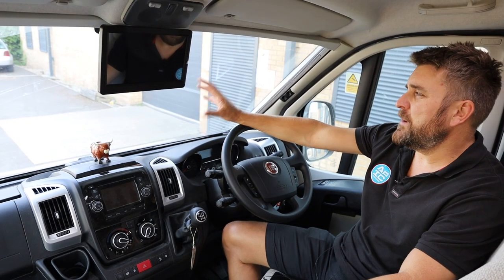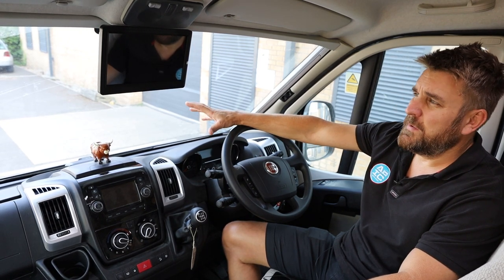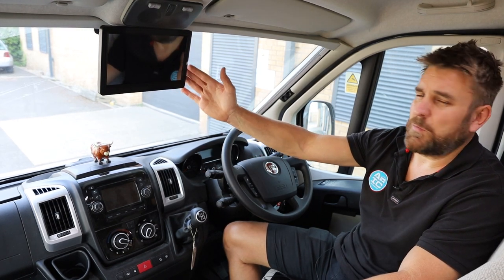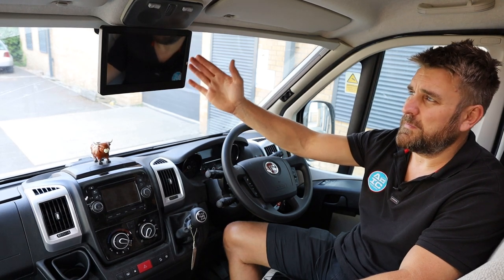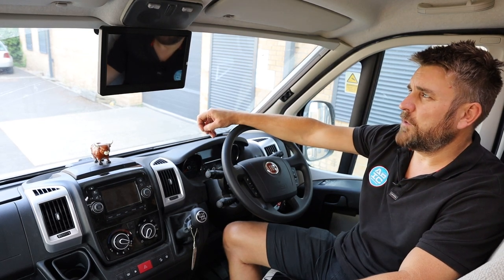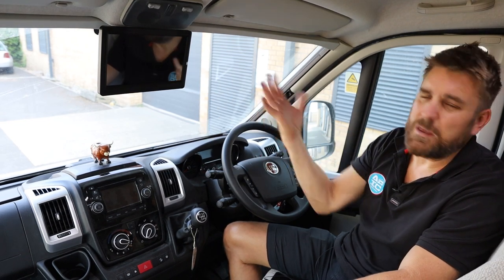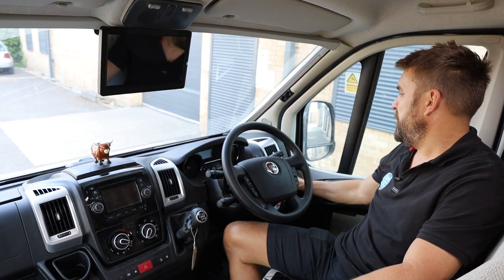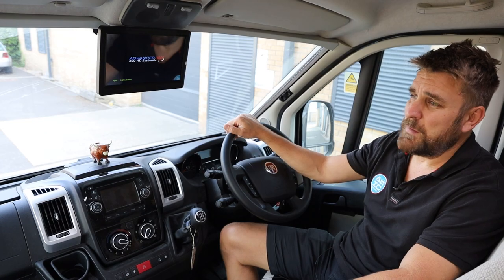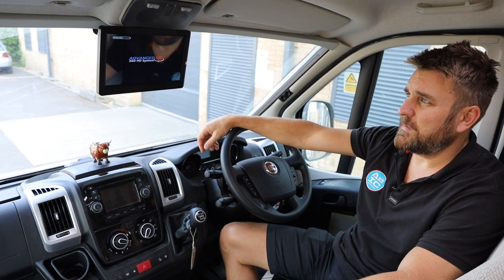So we have gone with fitting the HD screen in our favourite position. It's not an MOT inspector's favourite position, but to be fair, it doesn't take more than five minutes to unplug this and remove it because it's fixed to the original rear view mirror stalk assembly for the glass. You can just pop that off, unplug it, and the MOT inspector is happy because then there's not what they call an obstruction. When I switch the system on, you go from just having a rear view mirror that shows you what's going on in the back of the van to our beautiful 360 HD system.